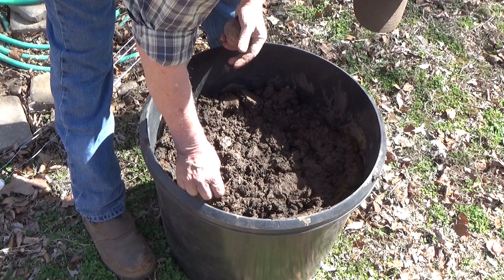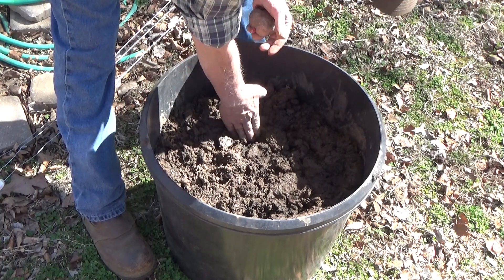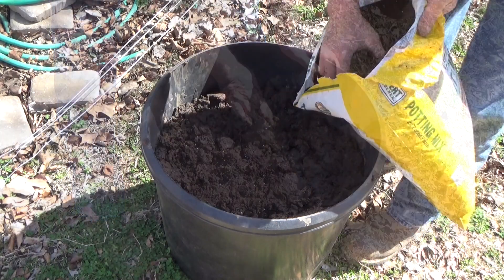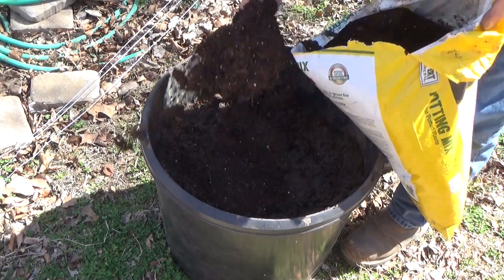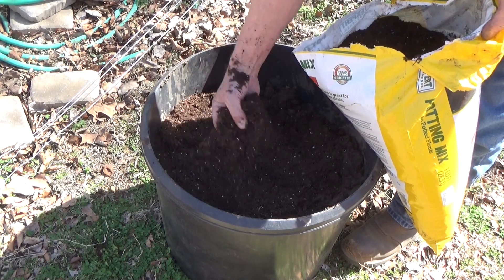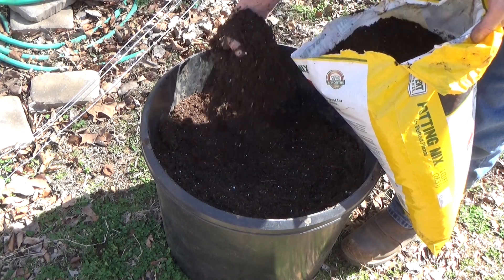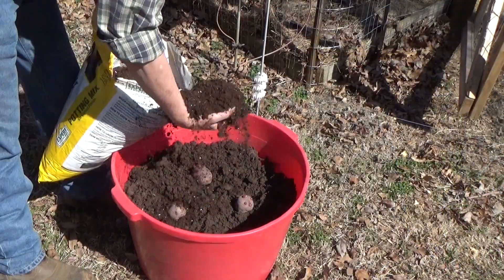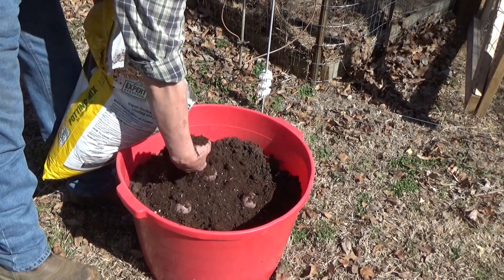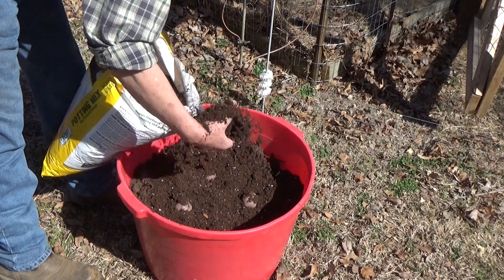Just cover them up. So now we've got three in each. I'm just gonna cover the top maybe a half an inch — just a little composty kind of potting soil. Over here just the same, and I'm not gonna cover these potatoes completely up with this soil — you'll still be able to see them.